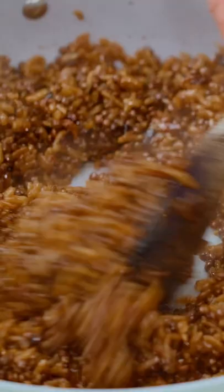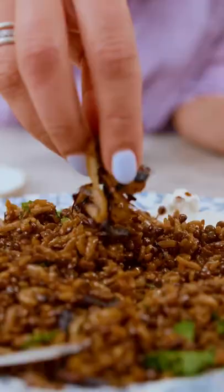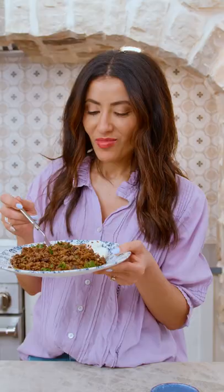Deeply caramelized onions is what gives the Mujaddara both flavor and this beautiful, golden, rich hue. Guys, this is seriously my favorite thing.